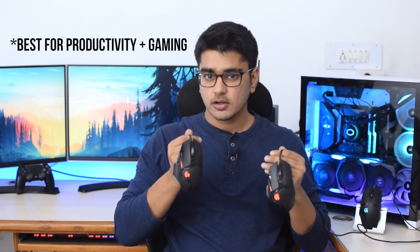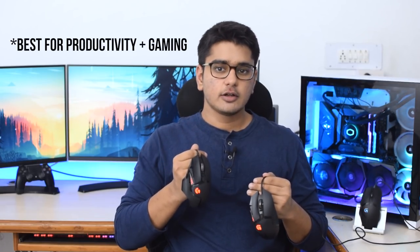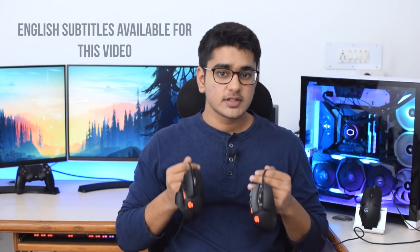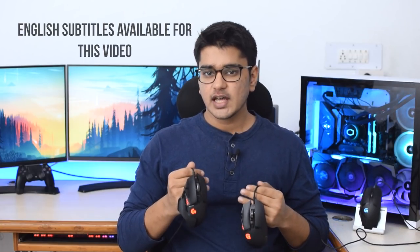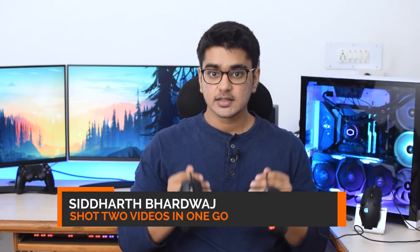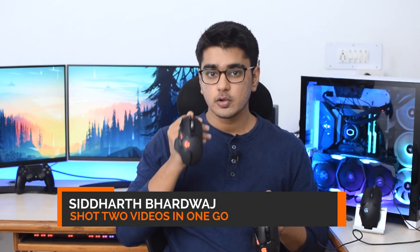I am very sure that the Logitech G502 Hero is the best mouse on the market at the moment, and a lot of people in the tech community agree on this and use this mouse as their daily driver. Now this is an upgrade to the G502 Proteus Spectrum, but they haven't changed a lot because this mouse was already so good, but there are some changes which make it slightly better. Hey guys, I am Siddharth, and this is the Logitech G502 Hero Review.